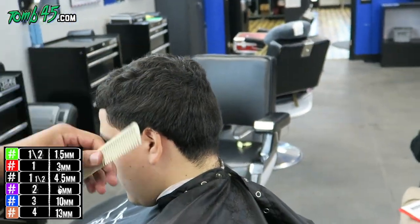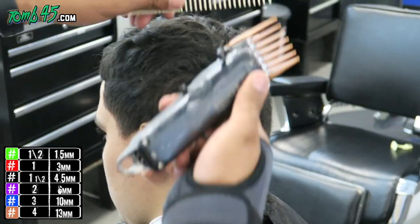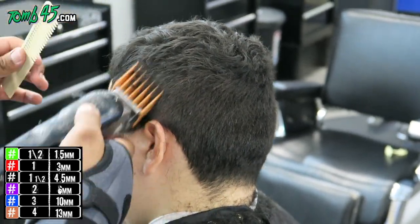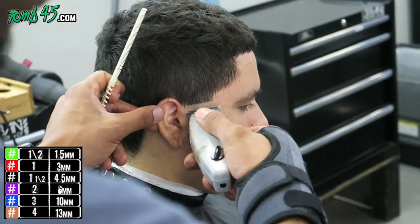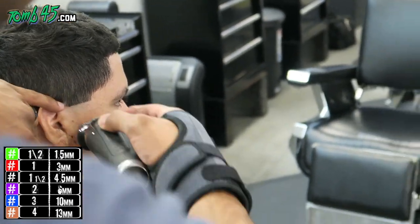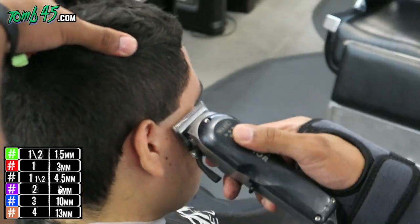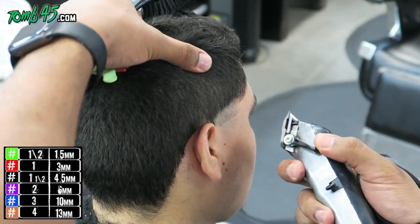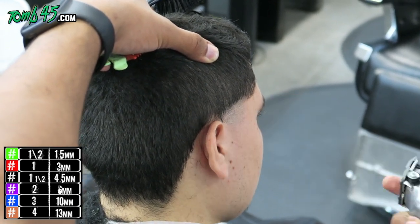Now we're doing a number four on the sides, just creating a base. We know what we want to do on the sides — we're just blending into a number four. On one side I'm going to show you guys a quick taper; this is eventually going to be a full fade. I just want to show a quick taper first. It literally takes less than a minute each side, so I should have showed you guys in real time.